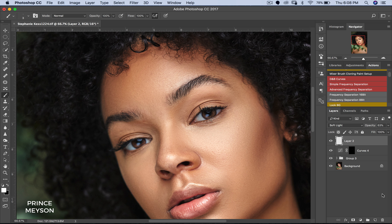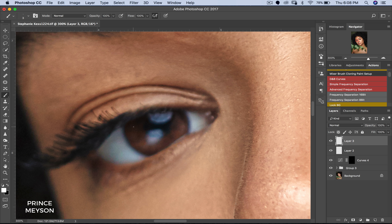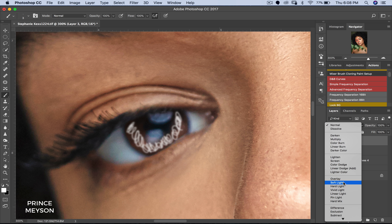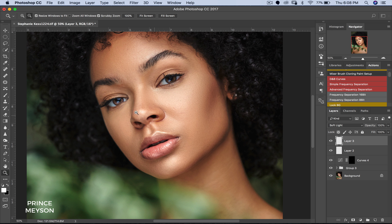Now I'm just going to do this for the second eye too. Create a new layer, zoom in, pick a brush — same size — and I'm just going to go over this. It doesn't have to be perfect. Then Filter, Blur, Gaussian Blur — same thing, 1.5 — I'll click OK. Then I'll change this to Soft Light. Now because this is the second eye, I don't want it to be in focus as much as the first eye. So the first one I reduced opacity to 63%; this one I'll pull it down to about 40%.